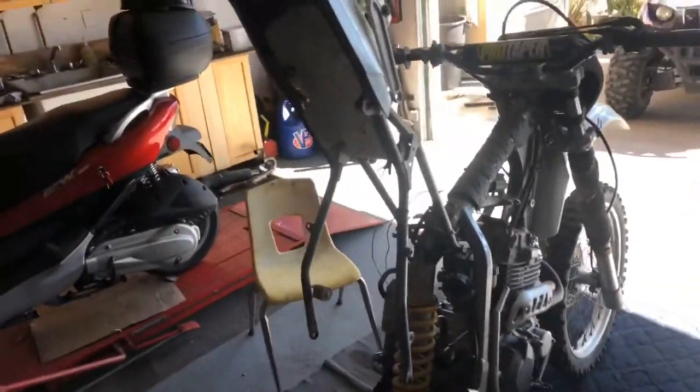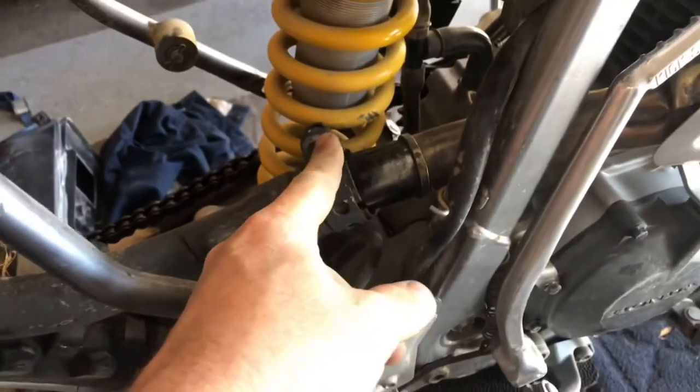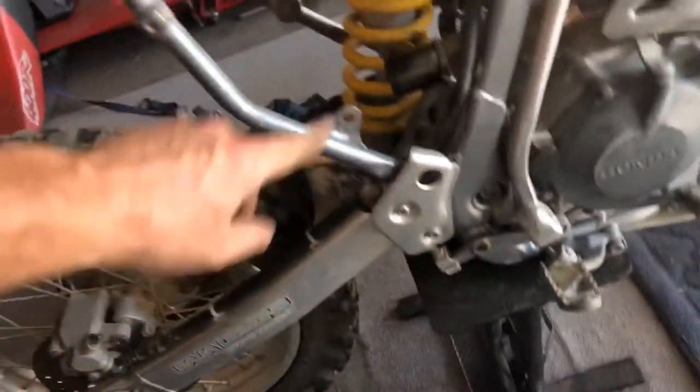I got a little ahead and already pulled the subframe and air box off, but let me show you how it comes off for reinstallation. You have a clamp here that you loosen, then a mount bolt here and one up there, and the exhaust pipe comes off. There are two bolts, one on each side, that you take out; the subframe pivots here so the whole thing lifts up, and the air box mounts up inside.